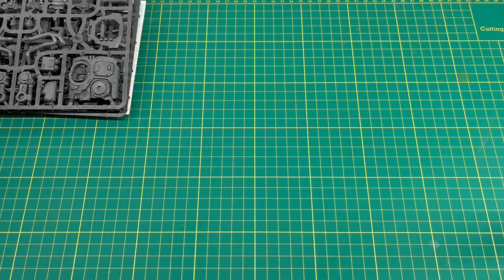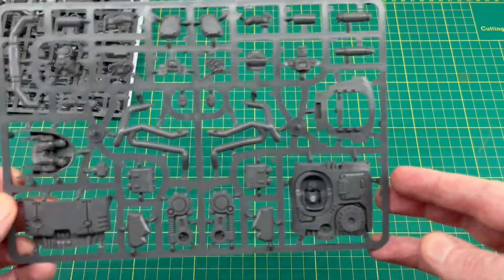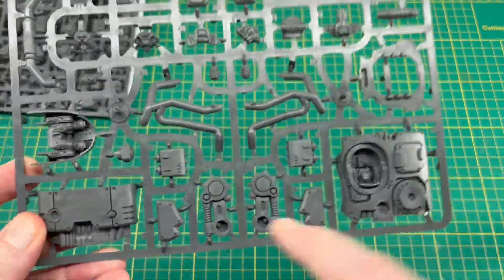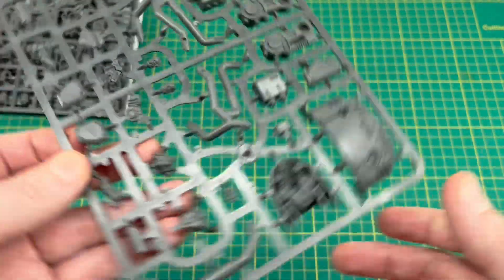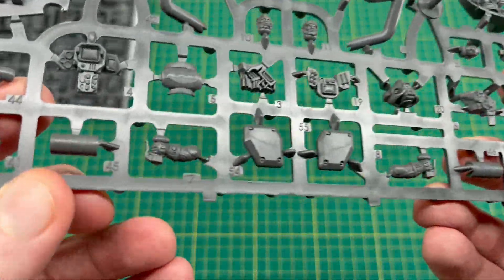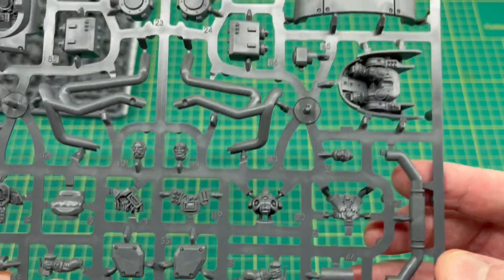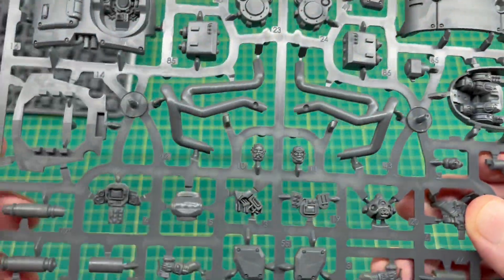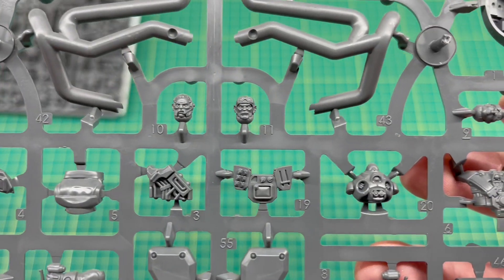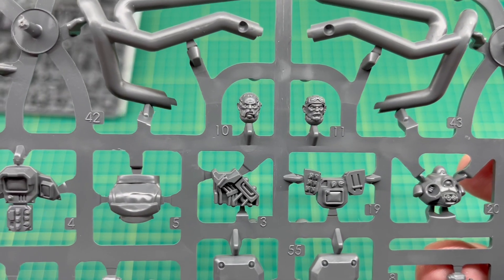So the first sprue we'll take a look at looks to be the top sections of the vehicle. We've got a couple of suspension arms and the armor pieces there as well, and it looks like we've also got our driver bits and the control column. You can see the bottom of the cockpit, and we've got our roll bars as well. There are a couple of different options for the driver head. Let's bring it in for a closer look.